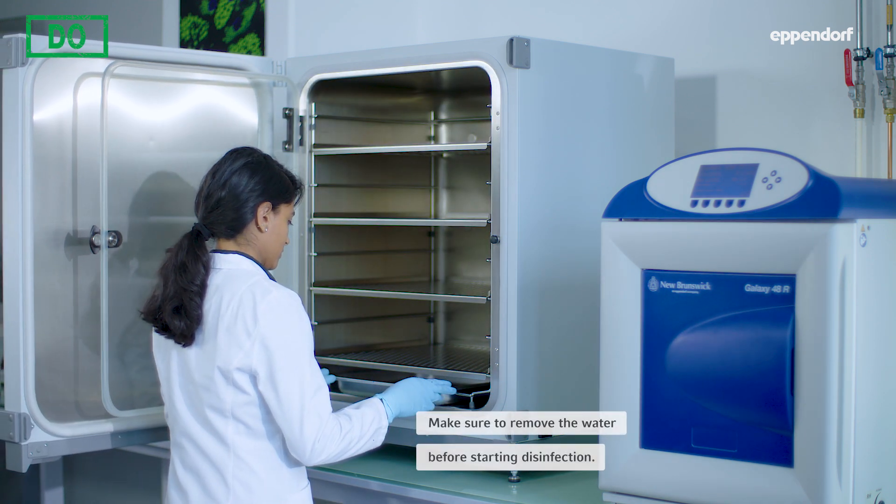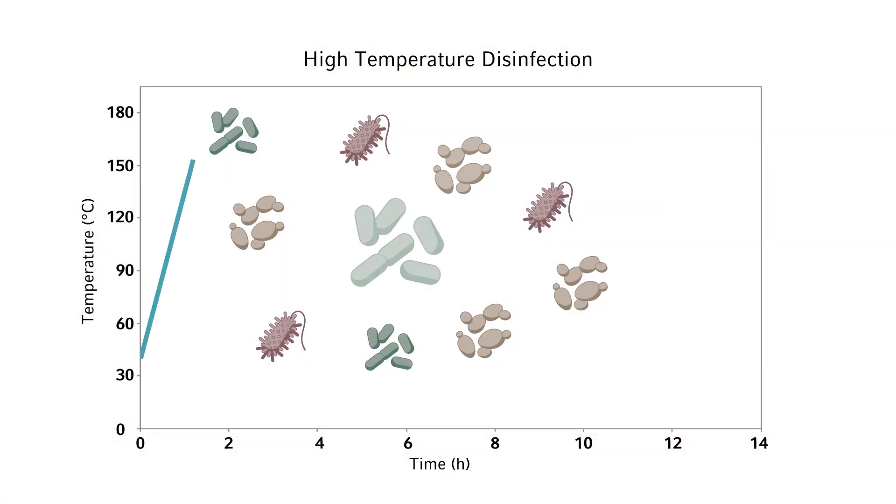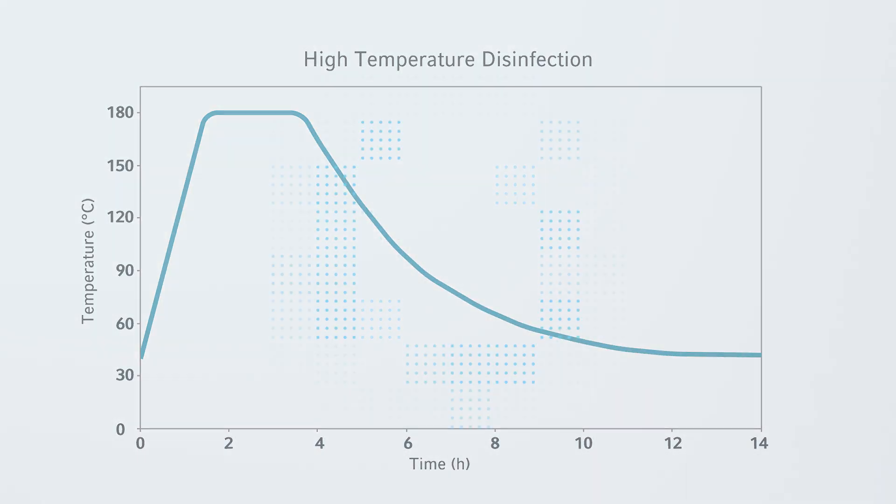For more information, visit www.sartorius.com.